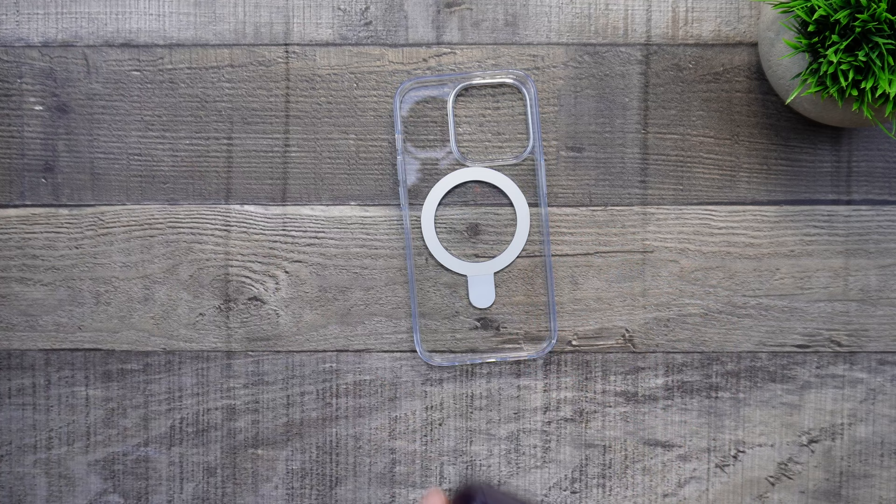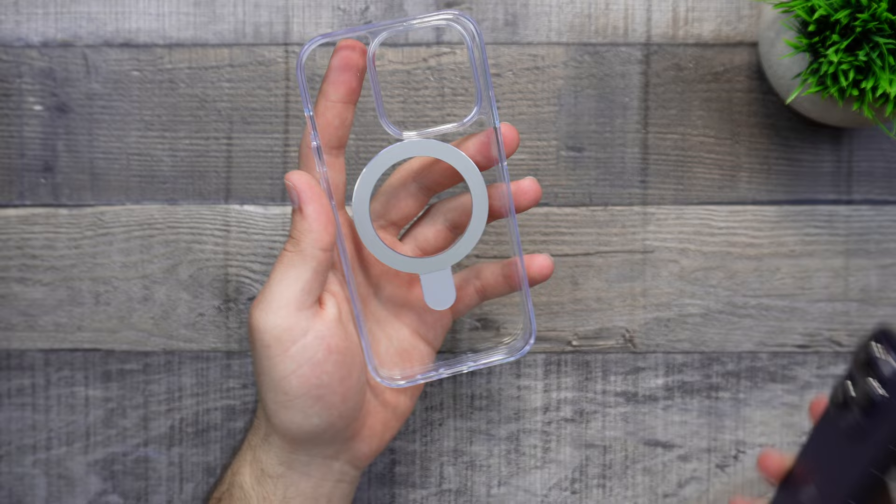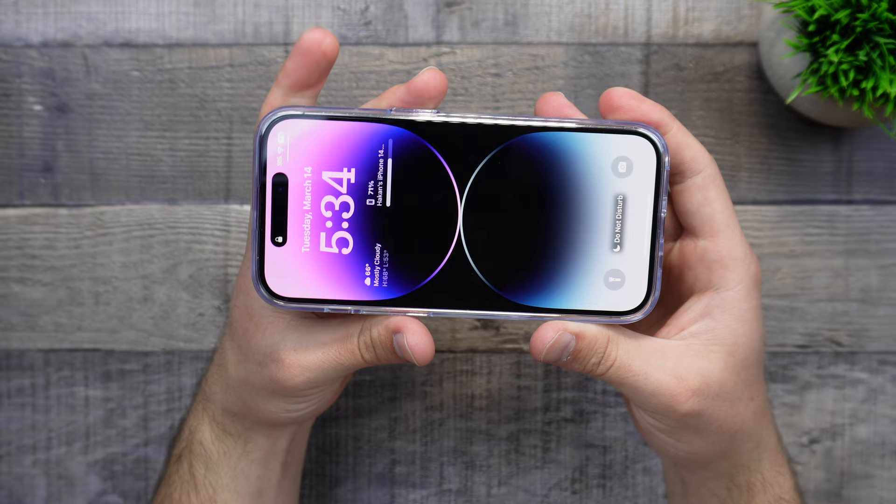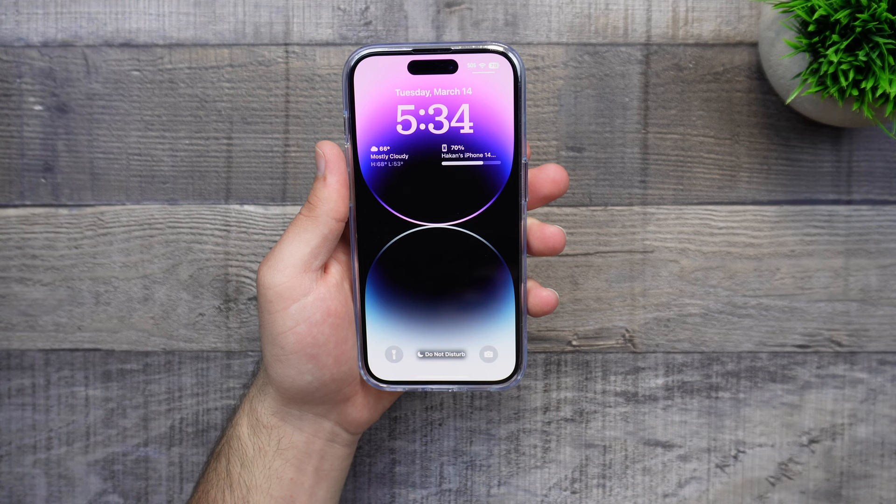Let me go ahead and wipe the phone down and then place it in, starting from the bottom and then pushing down from all the sides. I do have a screen protector on here, so this is a screen protector friendly case. As you can see, I am not getting any liftage from the screen protector, and this is from a different brand — not from TORES. So no compatibility issues over there, which is really nice.